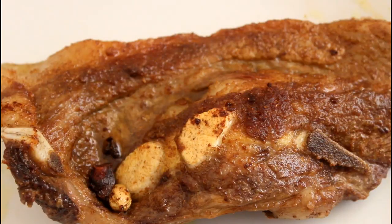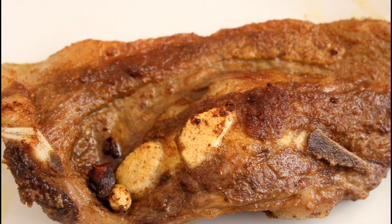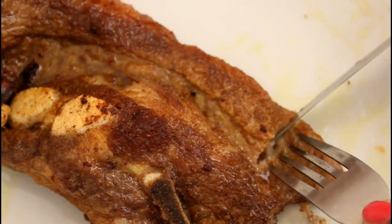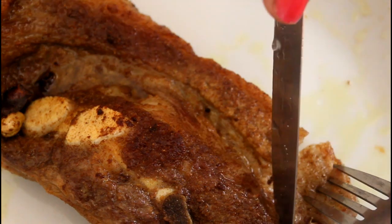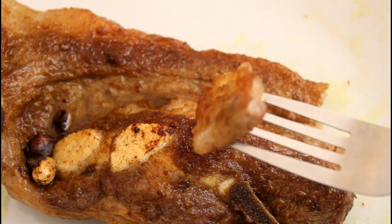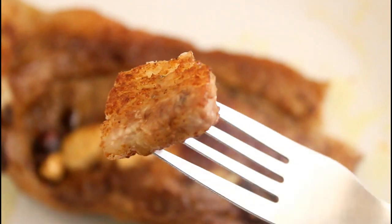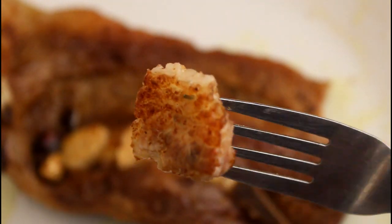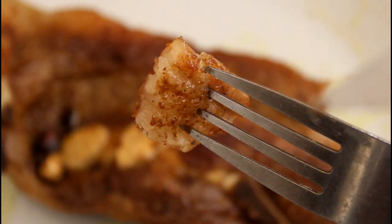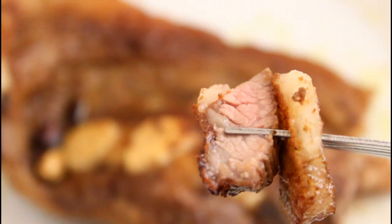This is our final result, guys — it looks delicious and amazing. We're gonna take a bite. I want the part with the fat — the part with the fat is the most delicious. Yes, you guys can see the fat there, and the meat!